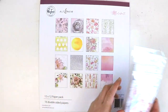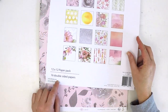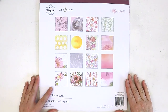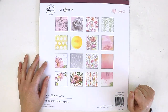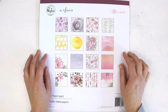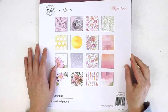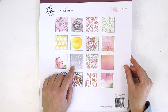We'll start off with the papers, and as always with Pinkfresh Studio you get this beautiful title card with the paper pack. In the paper pack you get 16 double-sided papers — two of each in the collection. This cover page can actually create a layout in itself: a quick and easy grid-style layout by fussy cutting pieces out and placing them onto a layout with some mixed media or Pinkfresh Studio watercolor paints.